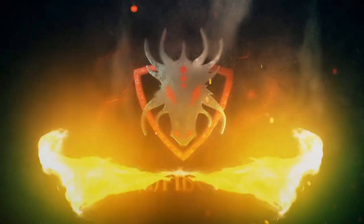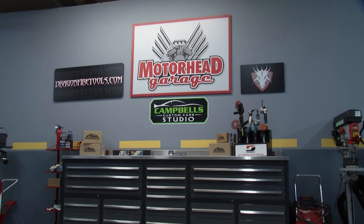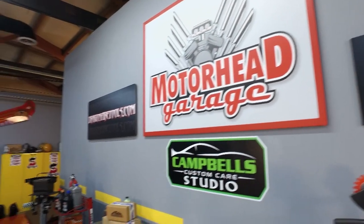Motorhead Garage presented by DragonFireTools.com, coming to you from the Campbell's Custom Care Studio. Welcome back to Motorhead Garage presented by DragonFireTools.com.